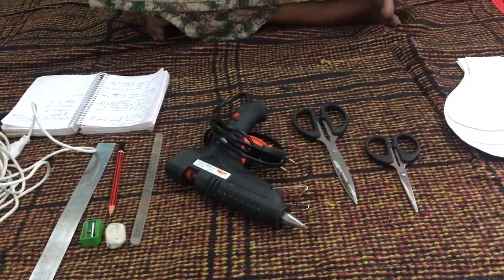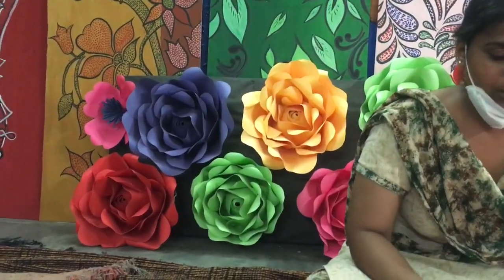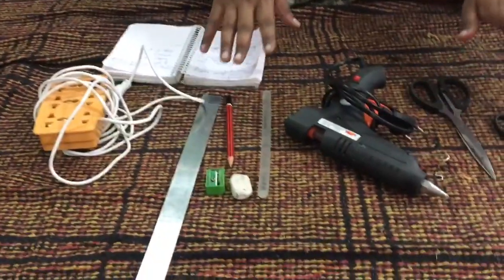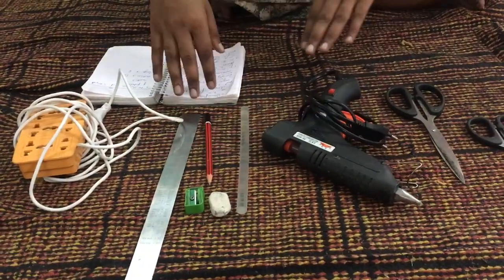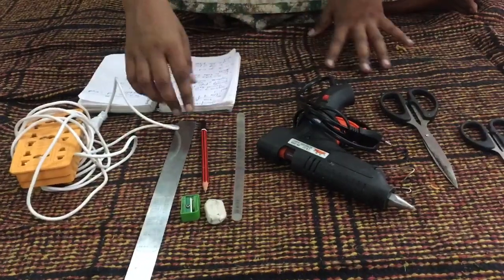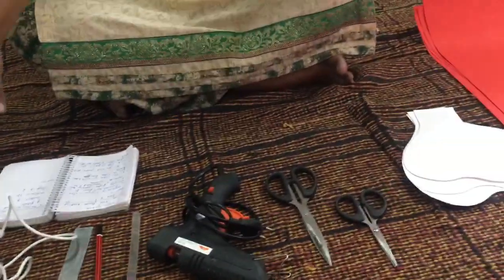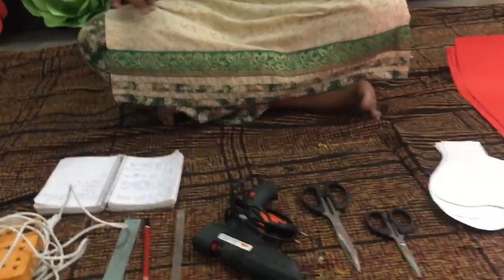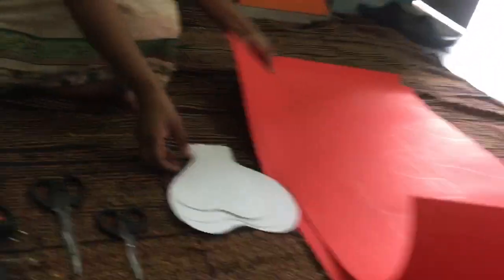You can see the rose behind me. For making the origami rose, we need a few things: scissors of both sizes, a glue gun, glue gun sticks, pencil, rubber, sharpener, scale, and an adapter since I don't have a plug point nearby.